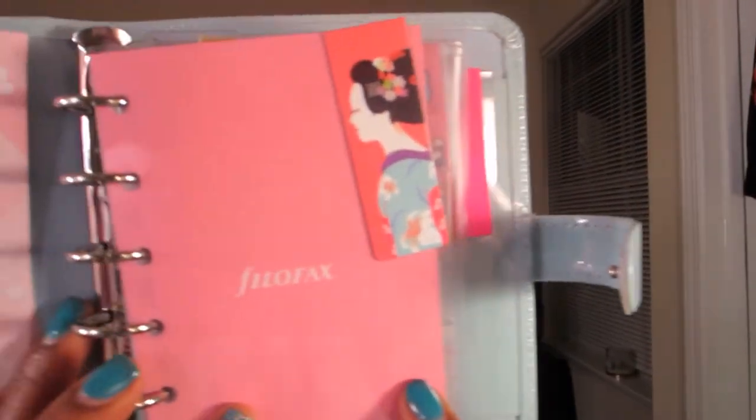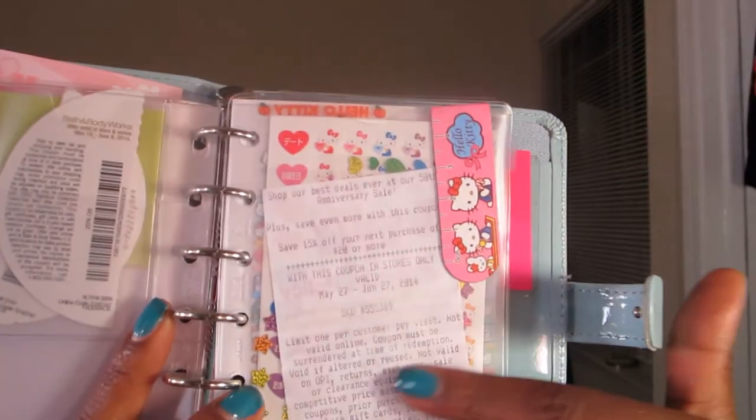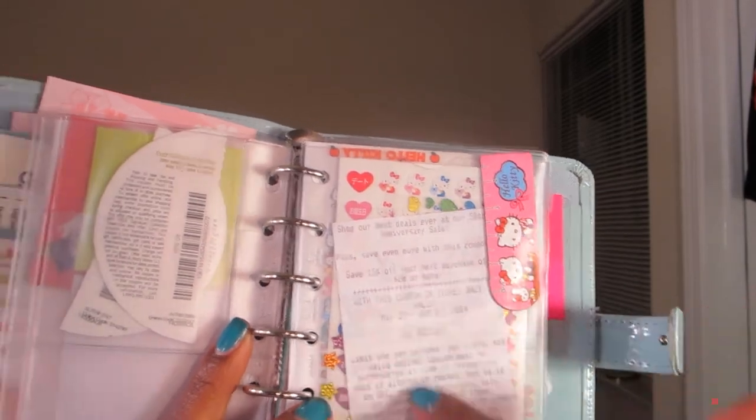The Hello Kitty paper won't fit in the back where a jot pad should go. In the front I just have my fly leaf, and on the second fly leaf I just put some post-its. I have a credit card holder – don't have any credit cards in there right now, just a Bath and Body Works coupon. And I have a top-loading pocket where I keep my PO box info, and another magnet clip because it's cute.